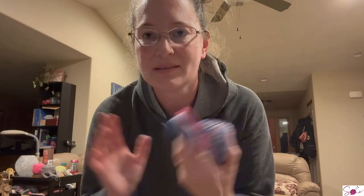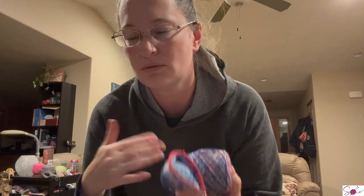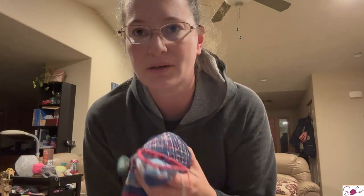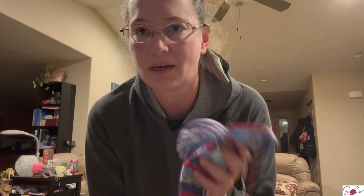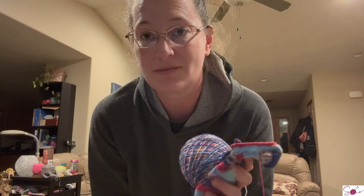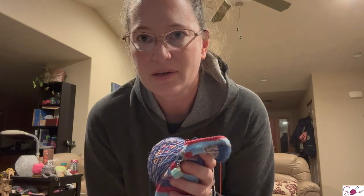Either I skipped a decrease or I decreased two rounds in a row, because I generally do every other one. So I'm just off. No big deal - I'm just going to do an extra plain round and get back on track. My stitch count is still even, so I don't know where I went wrong. It'll work out, but I don't love this part.